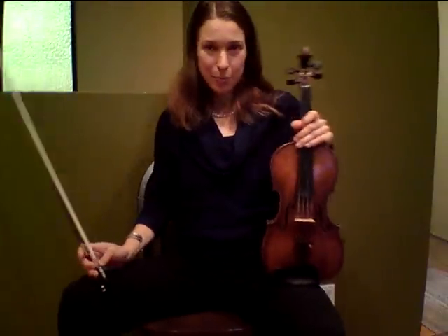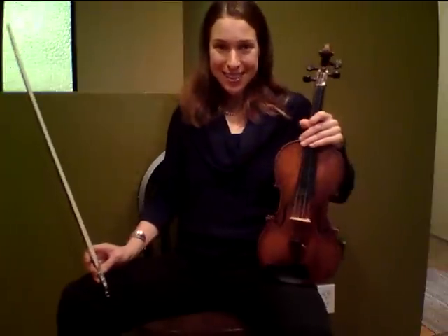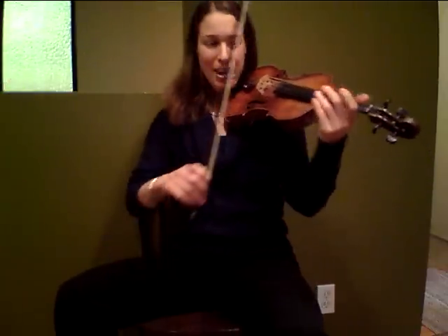Welcome to the practice video for Witches Dance from Suzuki violin book 2. One thing I really like to exaggerate and bring out in this piece are the up bow accents. Let's find out where these are first of all.